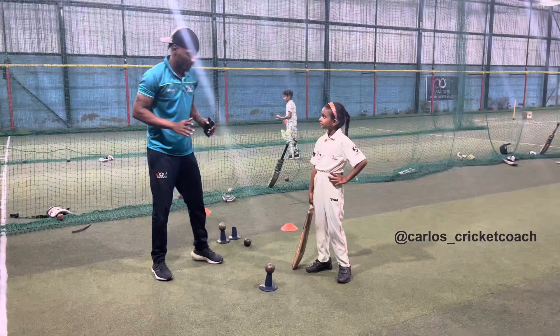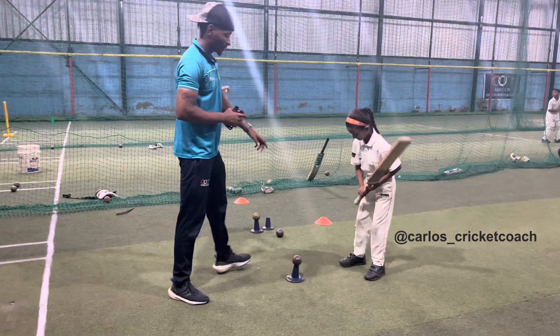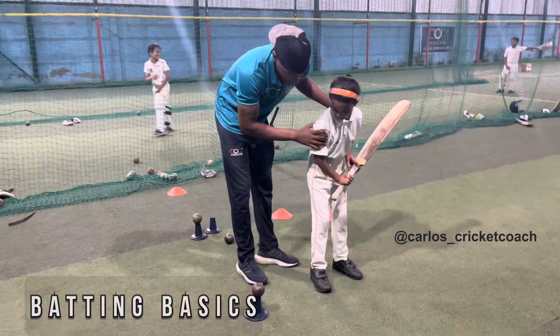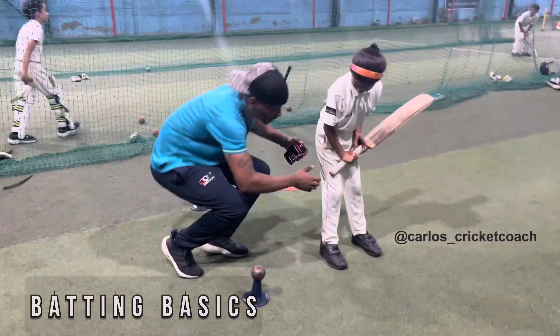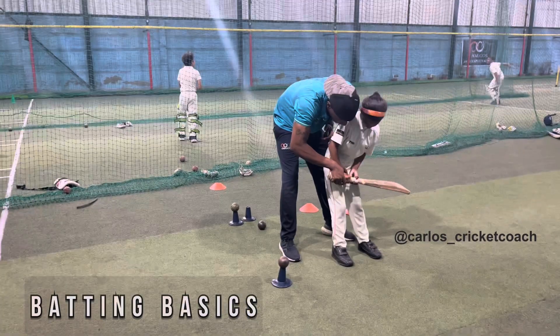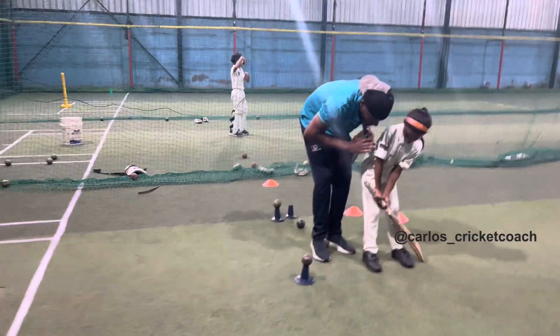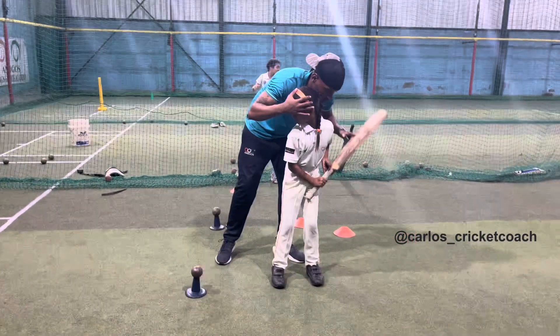Rishika, show me your stance — proper stance. How to stand: facing the side where the ball is. Proper legs, they're supposed to be still. The top is supposed to be relaxed on your knee here — relax properly, but lift. Head position is supposed to be here, not there.